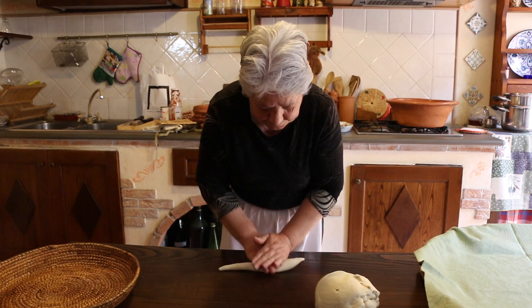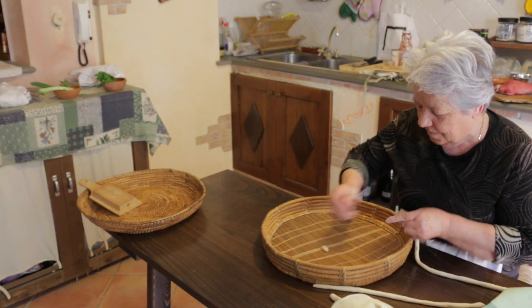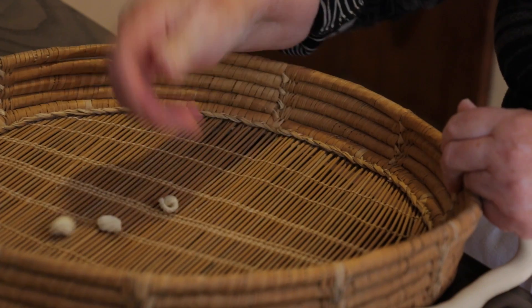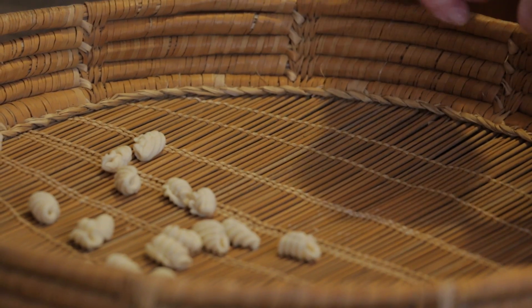Then she rolls out a rope of pasta and breaks off hazelnut-sized pieces. Anna uses a special basket with a reed base to roll the pieces of pasta. This creates the ridged, curved shape of malaredos.